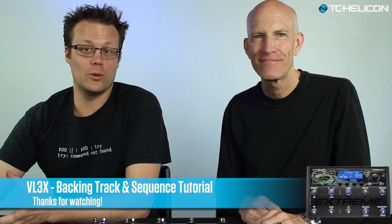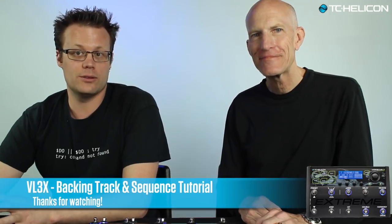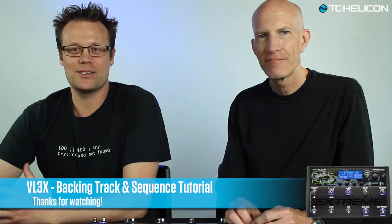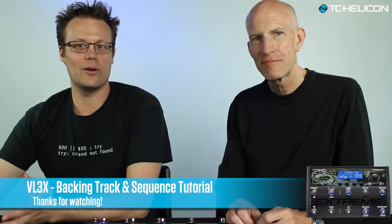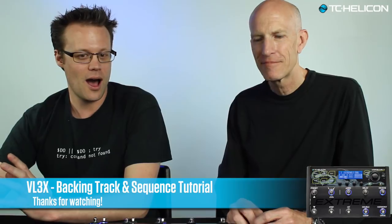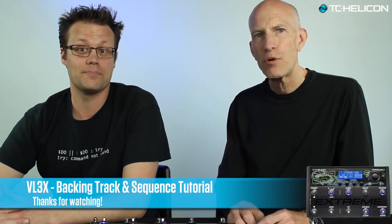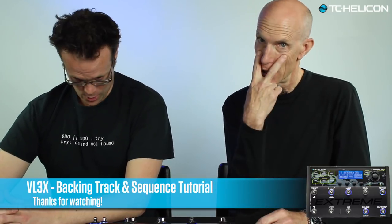Thanks so much for joining us today. It's been really cool to bring you VoiceLive 3 Extreme. It really has literally changed the way it feels to play through one of these units. You don't notice how much you have to remember to press the foot switches at the right time when you're playing — you get used to it and it becomes the thing. And then all of a sudden that goes away and you have a completely different emotional connection to what's going on. You really should grab one, try it out, do some sequences for yourself, and I think you'll have a really fun time. Practice communicating with your audience too, because you're going to have to now.